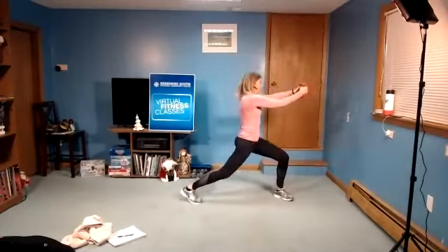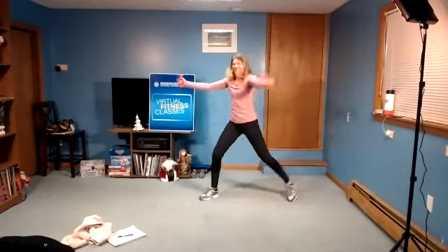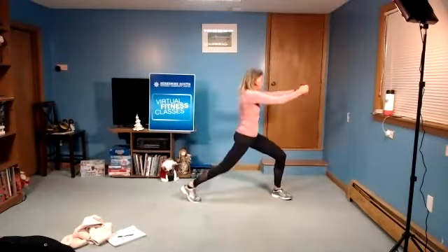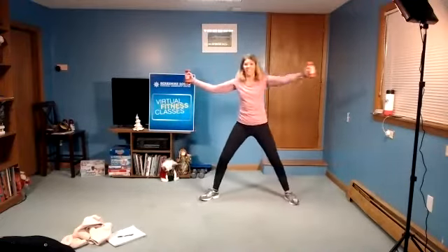You got it. We're almost there. Four, three, two, last one. And release.